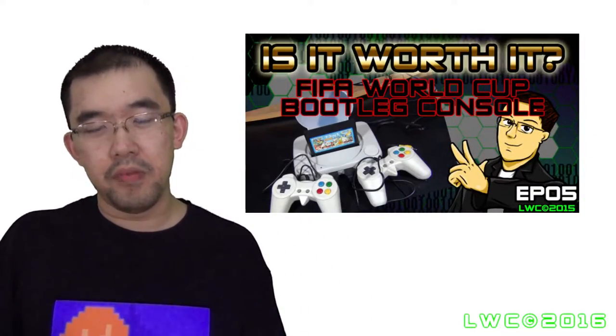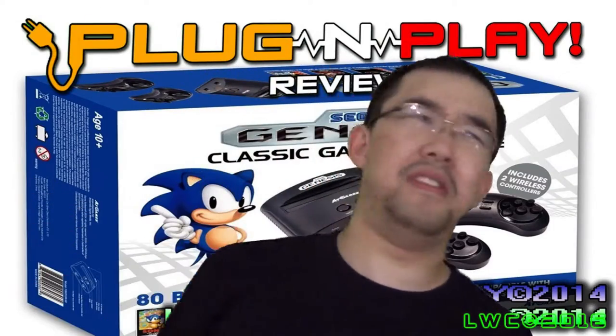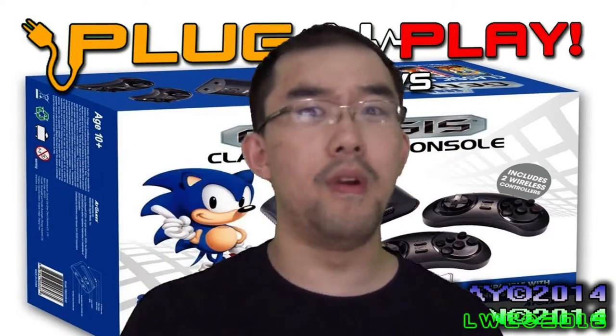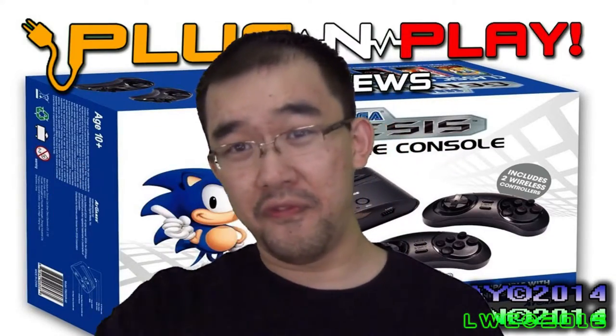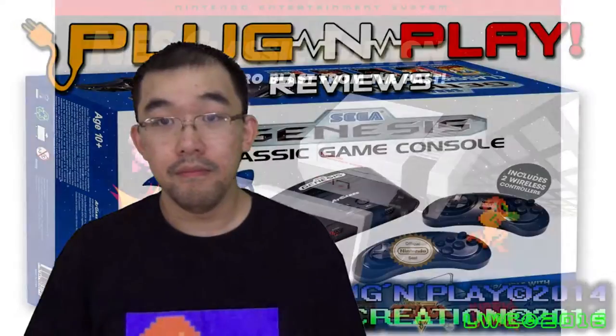The mini NES — so what is it? It's a plug-and-play system that Nintendo announced one or two months ago at the time of this recording, and pretty much everyone who's a Nintendo fan is excited about it. Myself included, because I have a soft spot for plug-and-plays. If you've seen my video game review series, I've done a couple of plug-and-plays like the FIFA plug-and-play system and the Sega Genesis plug-and-play system.